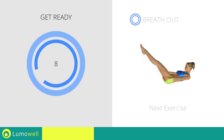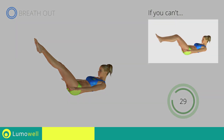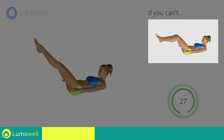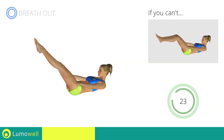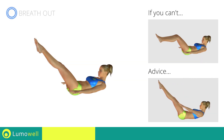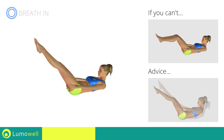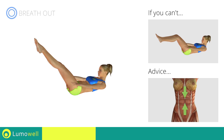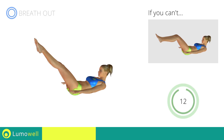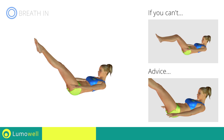Next exercise: the hundred. 3, 2, 1, go! If you cannot do it, try bending your legs at 90 degrees. Always keep your legs outstretched and your lower back on the floor. Try keeping your abs well contracted throughout the entire exercise. To avoid straining the neck, keep your eyes on your belly button.